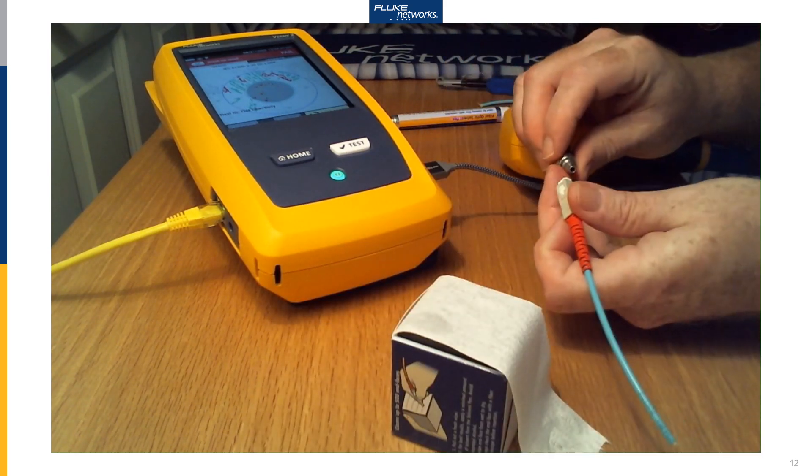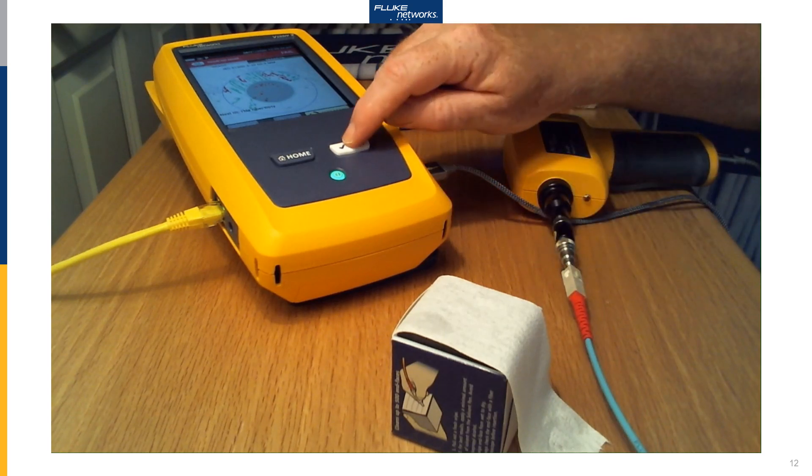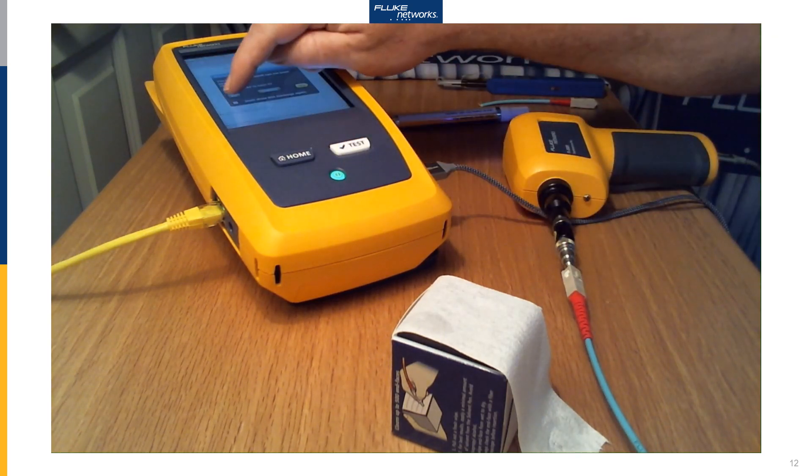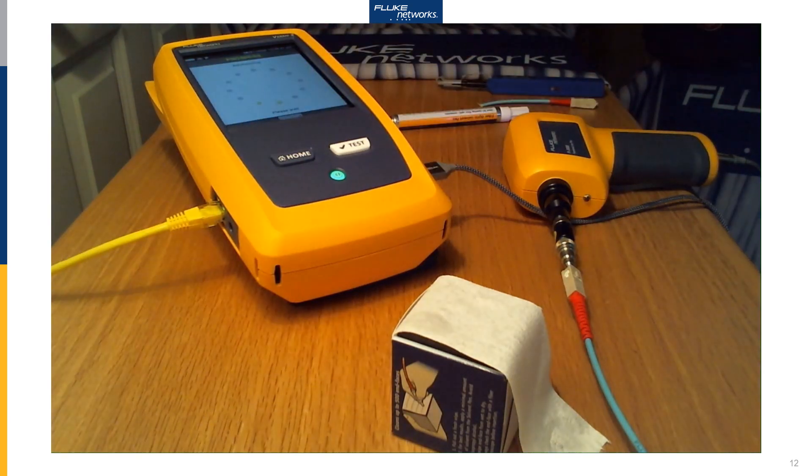And now — very important — we want to inspect it again to make sure that our cleaning has worked. I'm not going to save those test results. We'll click Analyze again here. And there we go — it passes.